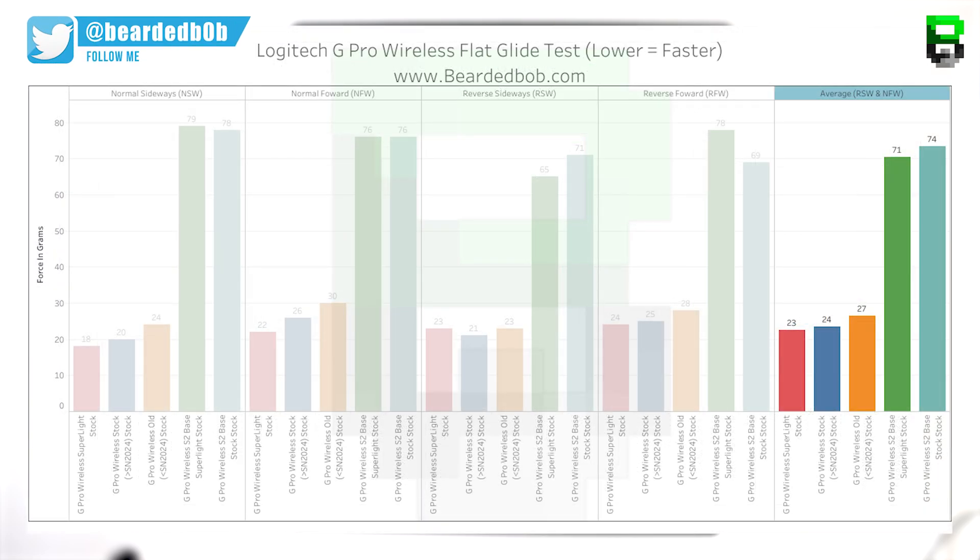Taking the RSW and RFW averages, which represents how you'd normally use a mouse pad: the old stocks averaged 27 grams, new stock 24 grams, Superlite 23 grams, S2 stock 74 grams, and S2 Superlite 71 grams. The Superlite does look to be slightly ahead in both tests, suggesting it offers a marginally quicker glide.